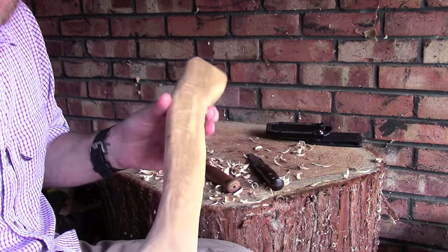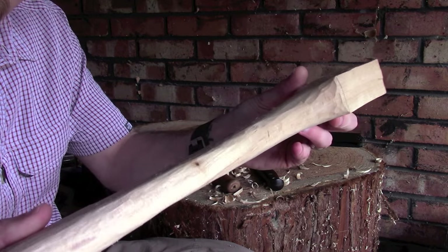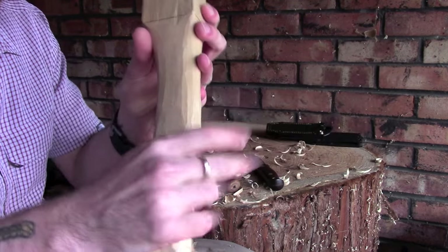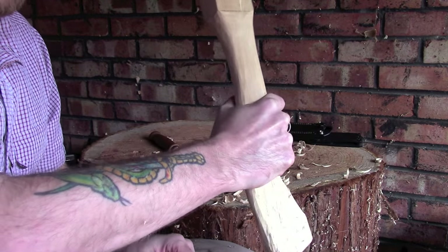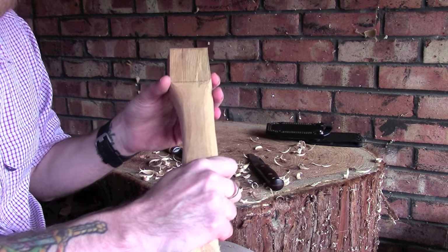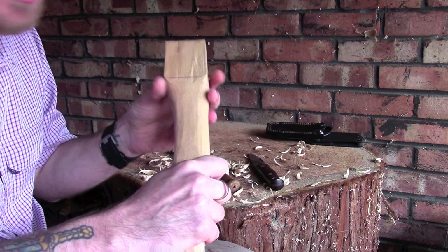We're about done - that's probably been about half an hour all in. As you can see, we're now nicely smoothed down and thinned down a fair amount as well. That's nice and comfortable for my hand. I do prefer an oversized handle, and I can always thin this down at a later date if I find it to be a little bit uncomfortable.